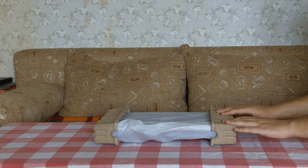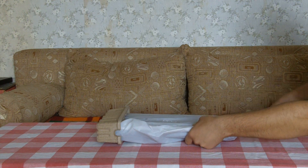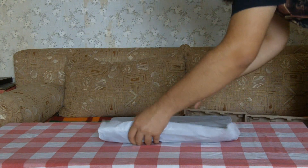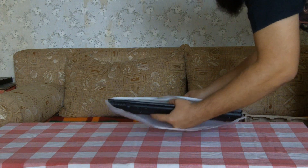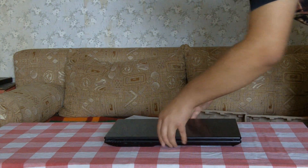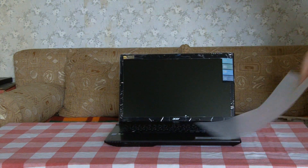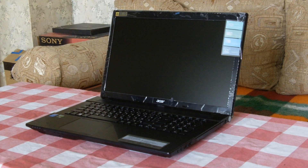So this is the notebook. Let's remove the cardboard on the sides. And here you can see the notebook itself. Here is a close-up of the notebook.